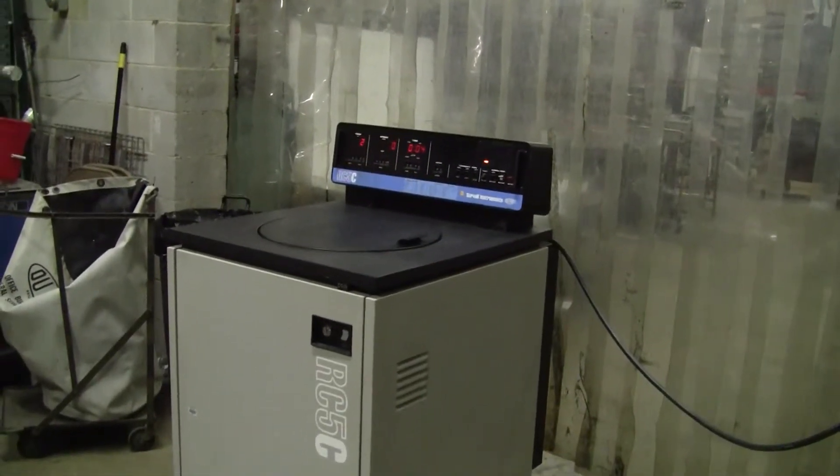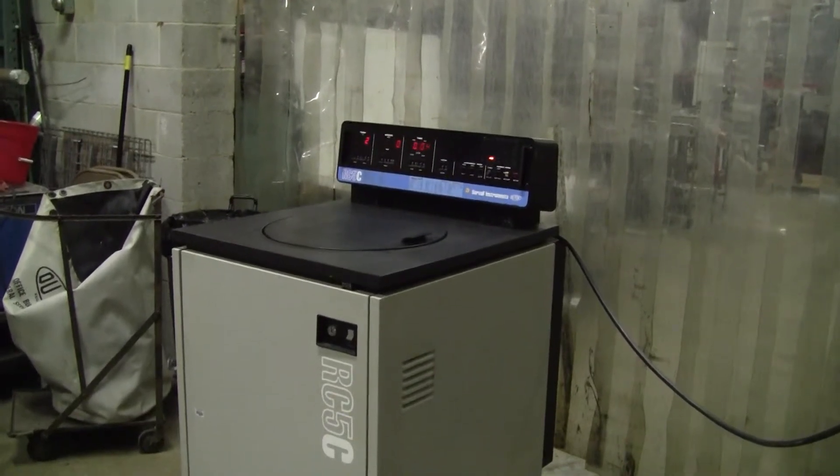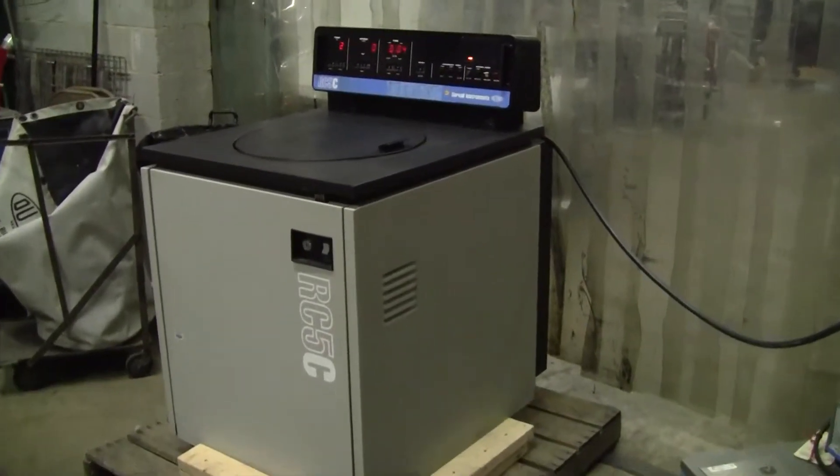Hi, this is Jim from HiTech Trader. Today we're looking at a Soarball RC5C Refrigerated Centrifuge.